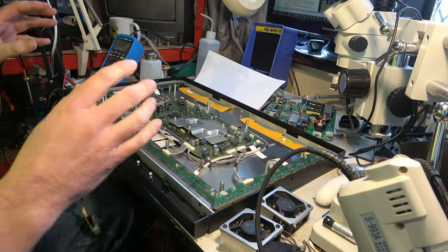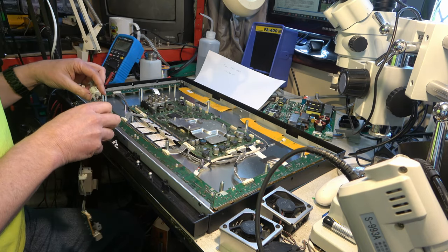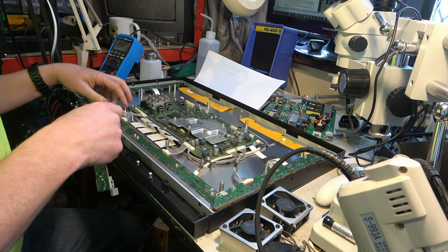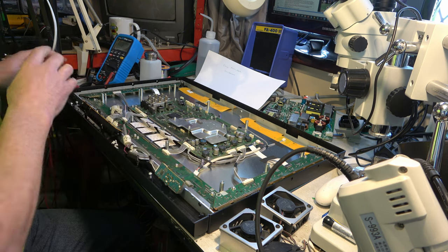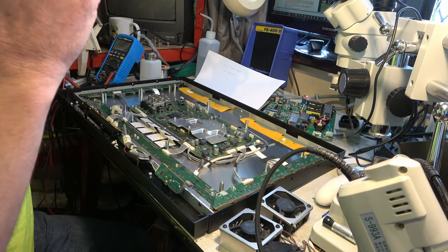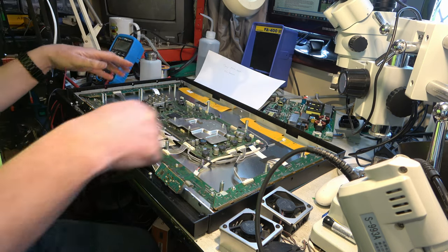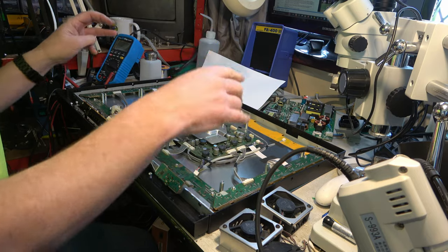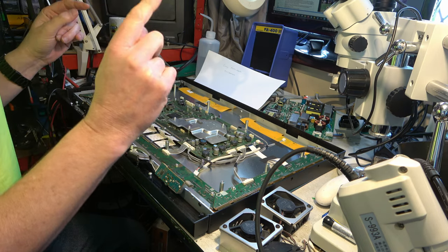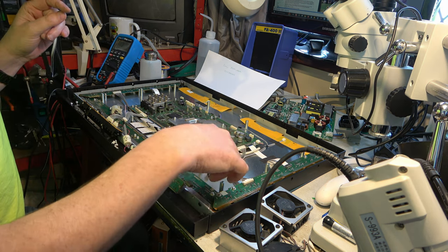Lots of people left comments about my last video — some thoughtful and intelligent, some less so. One person said that he spotted the green LED momentarily came on the front panel, which indicates the fault is on the driver electronics and not a defective OLED panel, because if the OLED panel was defective he wouldn't even momentarily see that green light. If he's right about that, it's a very useful piece of information — it means it could well be worth carrying on.